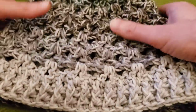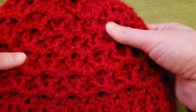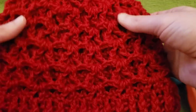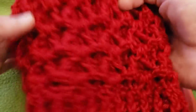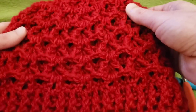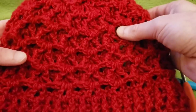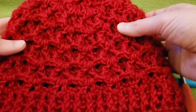So that I could show you what one of these hats looks like using a solid color, I did this one using Pound of Love in the colorway of Cherry. Yes, it's bright! And I think it looks just as gorgeous using a solid color.